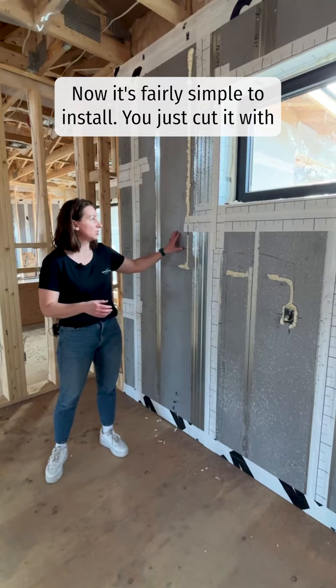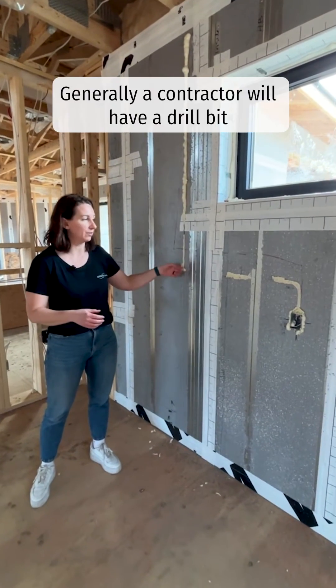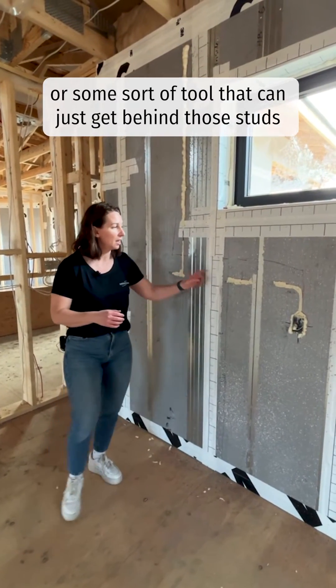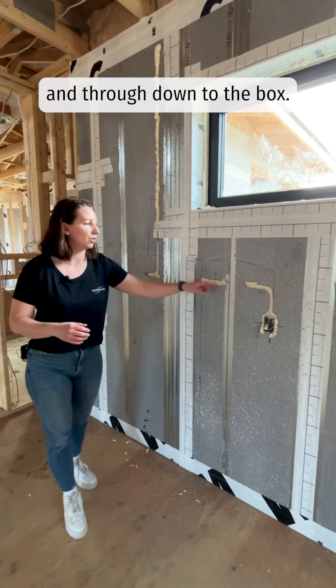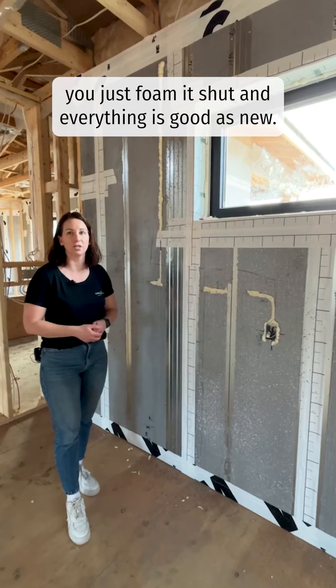It's fairly simple to install — you just cut it with a hot knife. These studs you can core behind. Generally a contractor will have a drill bit or some sort of tool that can just get behind those studs and pull that wiring behind the studs and through down to the box. After the electrical is all installed, you just foam it shut and everything is good as new.